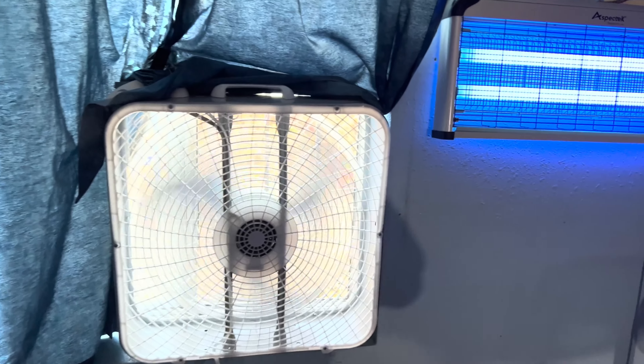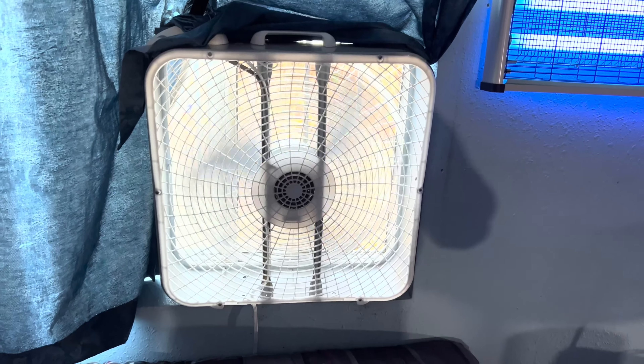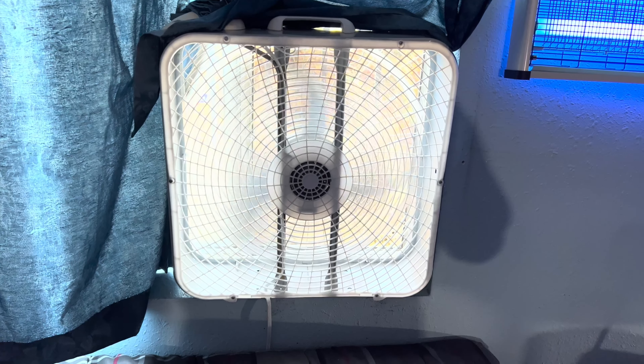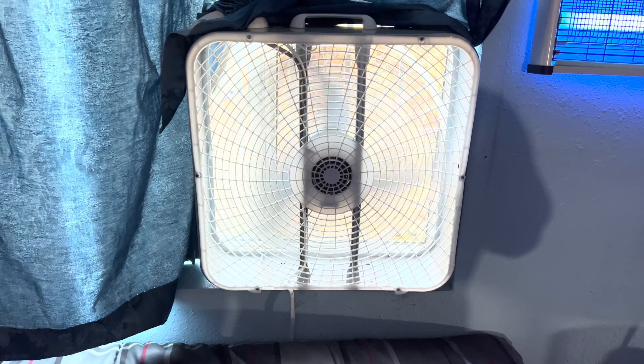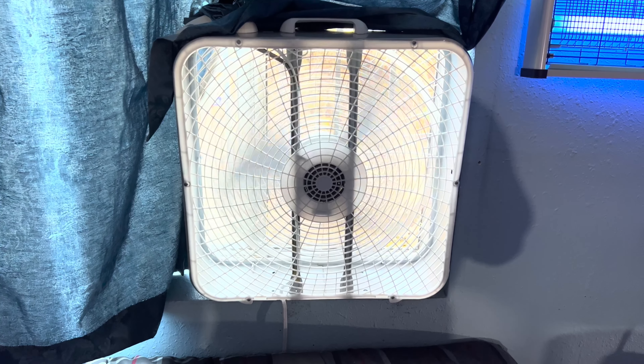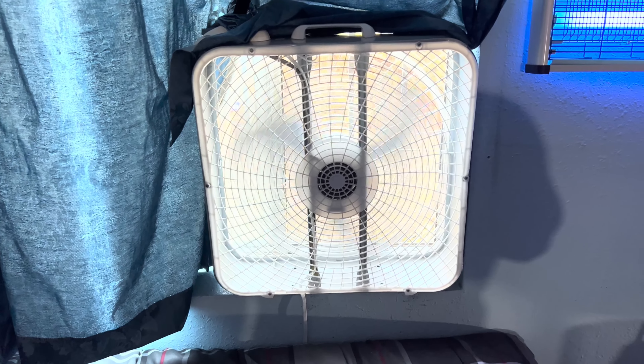I'm using the 9723 metal blade version of the Air King, placed in the window. I have the curtain covering up the other portions of the window so that outside air or heat doesn't get in while the fan is trying to exhaust the warm air out of the room. This will give a better chance at exhausting all the warm heat out of the room on a hot summer day in the Southland.